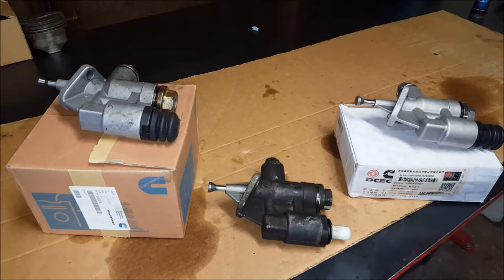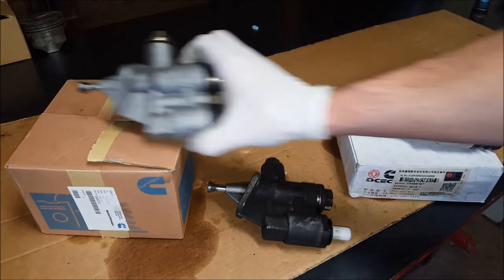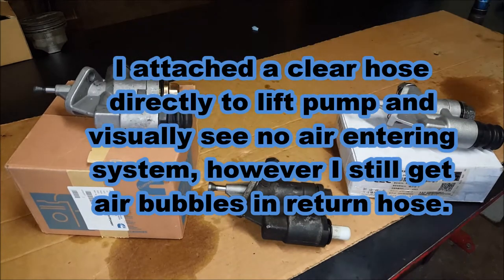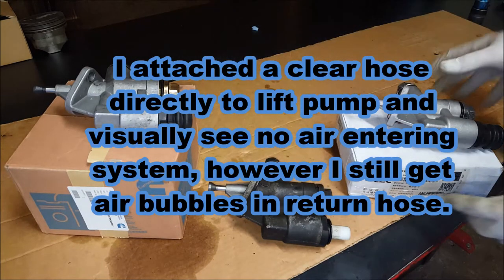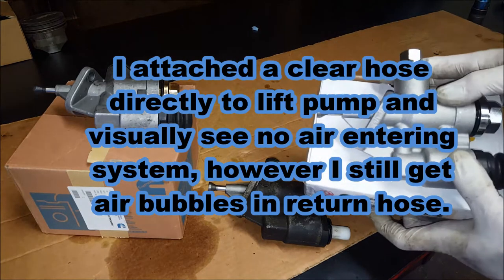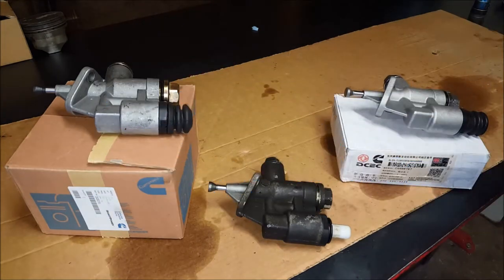Today's going to be a part two to my original part one finding air leaks inside of your fuel return line - what's causing air to get inside the fuel on a Dodge Cummins 6BT 12-valve motor. I tried, I eliminated everything, and with this new pump that I had put in - supposedly an OEM Cummins pump - no matter what I did, I was still getting air in my fuel return. So we're going to see today if replacing that with this DCEC/Cummins Chinese pump, which is supposedly better, fixes that problem.